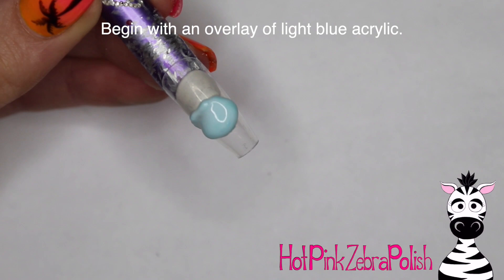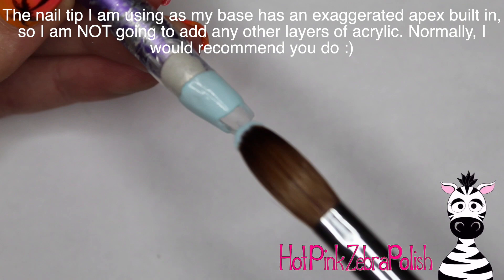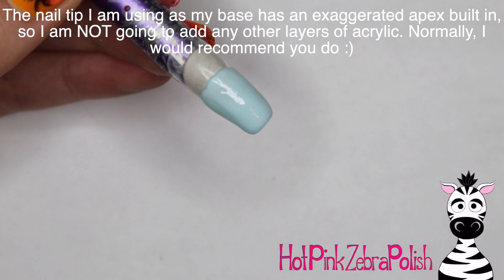Don't forget to click subscribe to see all my future videos. I'm going to begin with an overlay of a light blue acrylic for the background — you can really have fun with it and do whatever colors you'd like. I decided to go with blue because I wanted to put a little pink heart above the pug, and I thought blue and pink would be a really nice combo together.